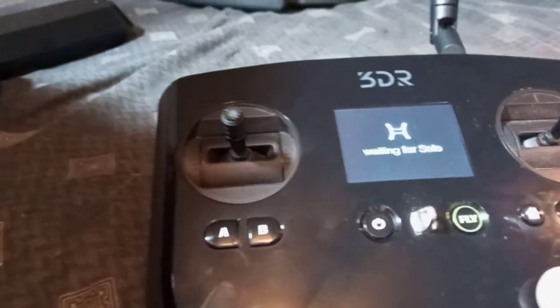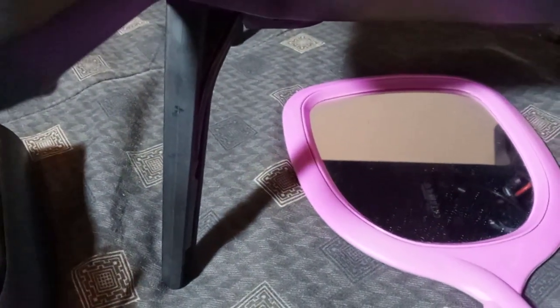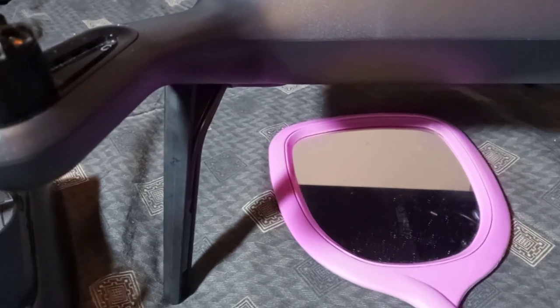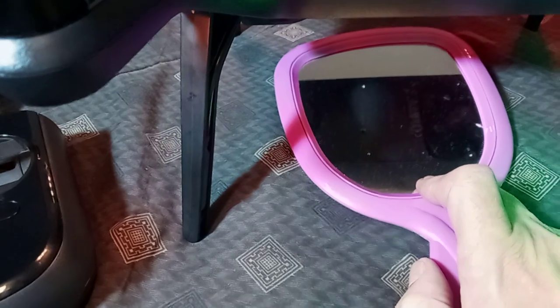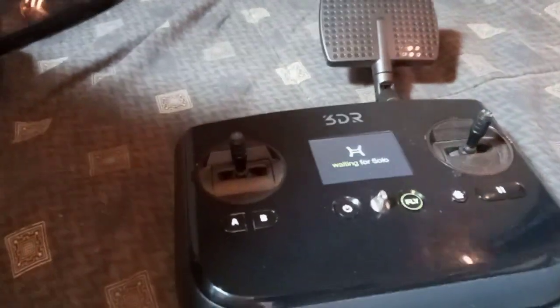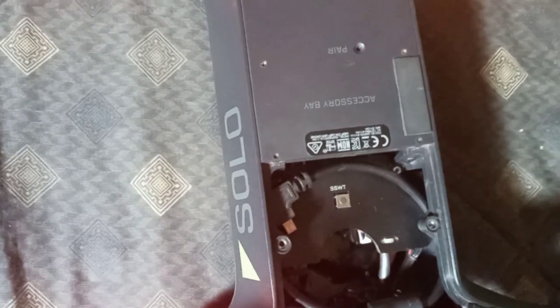Okay, now it's saying 'waiting for Solo' — that is a good sign. We'll turn the controller off and then back on to see what these lights do. It's probably waiting for the pair. It says 'waiting for Solo' but not 'waiting for pre-flight update,' so let's see what this guy's doing. It's flashing — ready for pairing. Let me find my little pairing tool. We're going to pair this by holding the button in for three to five seconds. This is a raw video — not polished, but it's the fix.